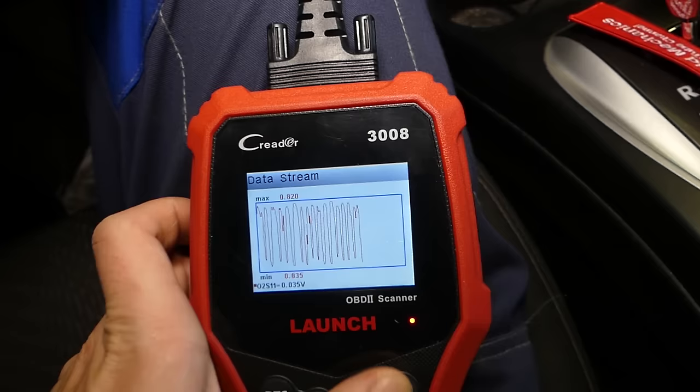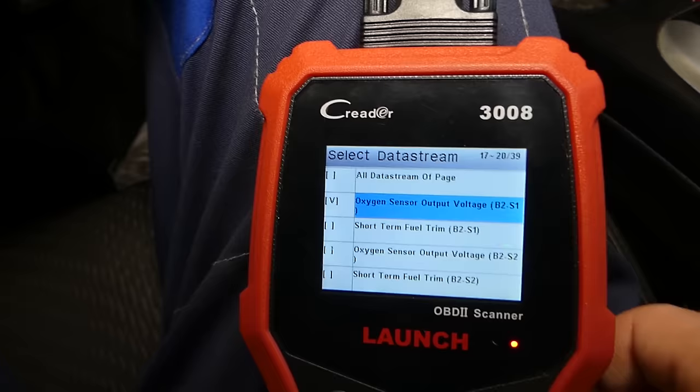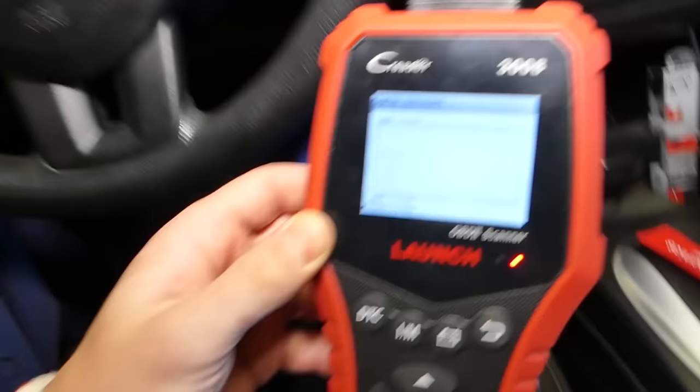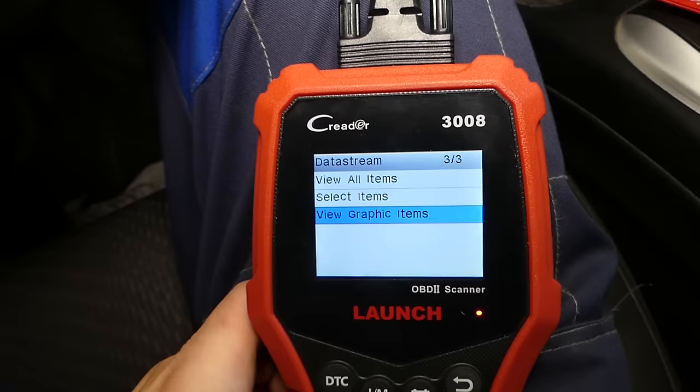Now here's a sensor that's not working — bank two, sensor one. This is a bad sensor. Check out the graph: the line doesn't move at all. It just stays completely flat. Even if I give it gas, nothing happens. That is definitely not a good sensor. So a good upstream sensor should fluctuate between approximately 0.1 and 0.9 volts at idle.